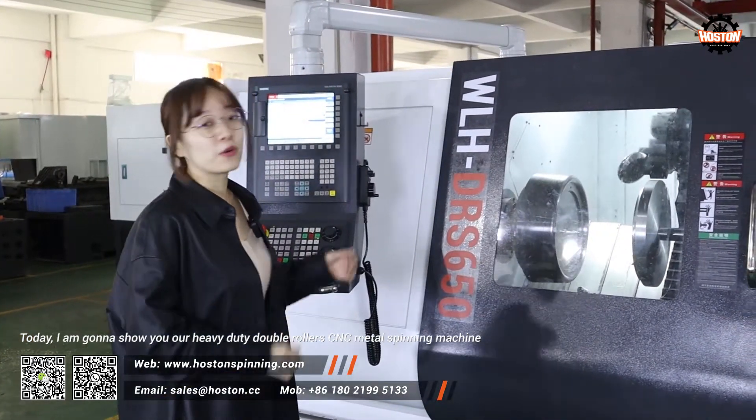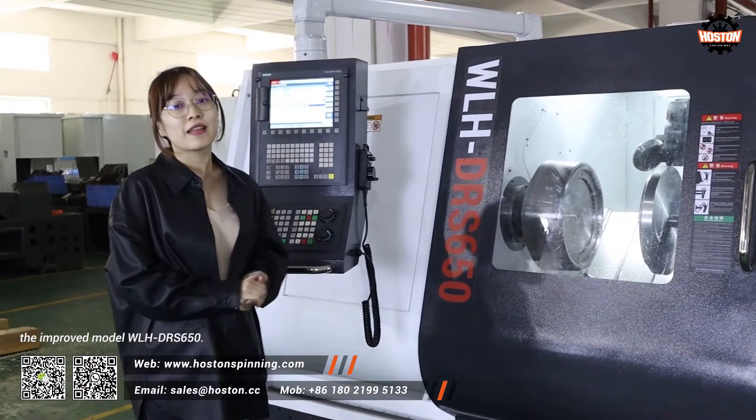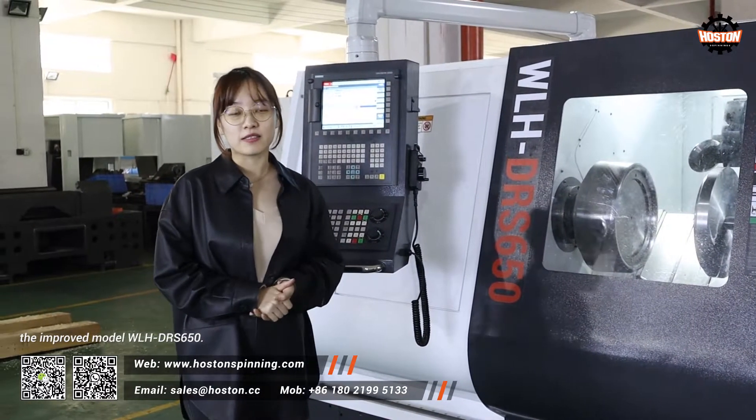Hello guys, welcome back to Hostel Machine Tools. This is Coco. Today I'm going to show you our heavy duty double roller CNC metal spinning machine, the improved model WLH-DRS650.